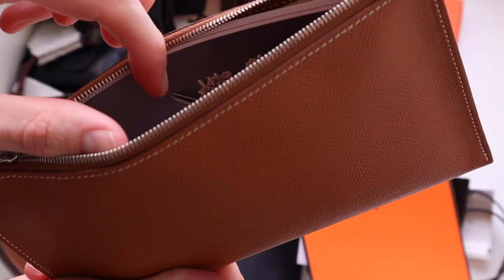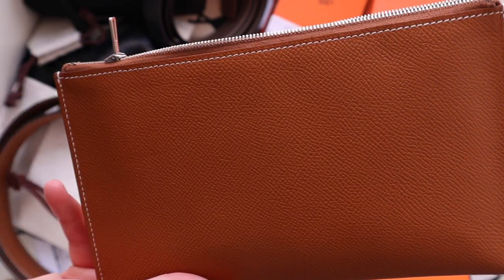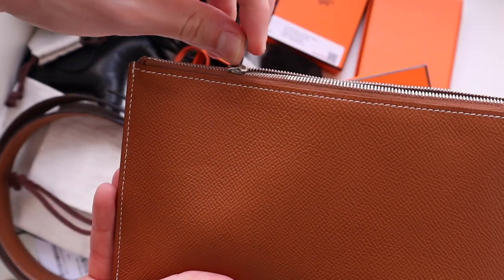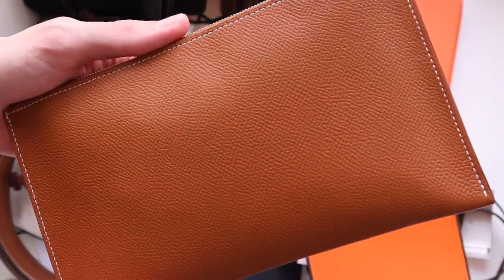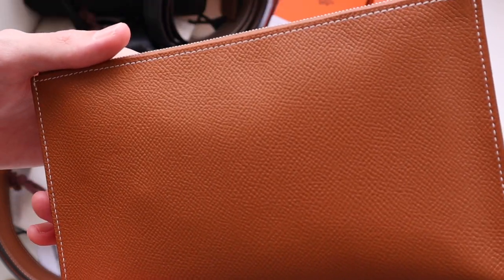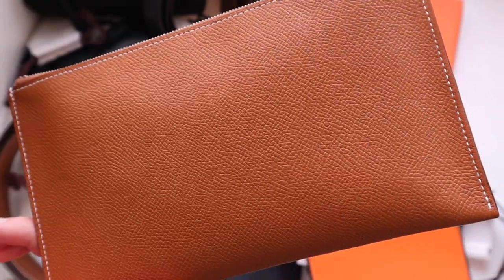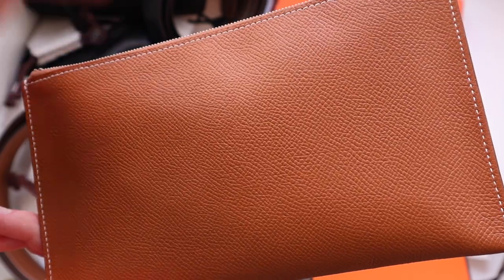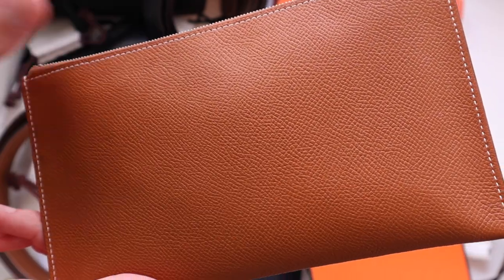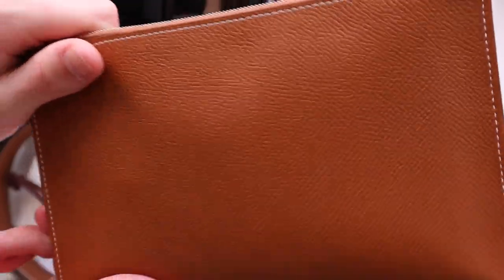It has a really simple zip closure so I just keep things in here — postcards, keys, some cash, band-aids. Things I just never want to be without. It's one of those pieces I never thought I'd use as often as I do. You can no longer buy those oversized Colby pouches directly from Hermès, but you can find them on the pre-loved market. Some variations come with this inner pocket and some don't. If you see one at a decent price that does come with this pocket, consider picking it up — I would honestly buy that Colby pouch all over again just to have another one of these.